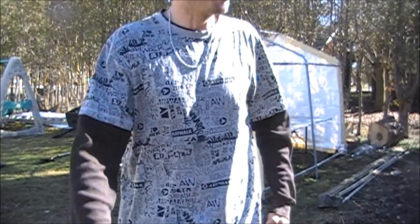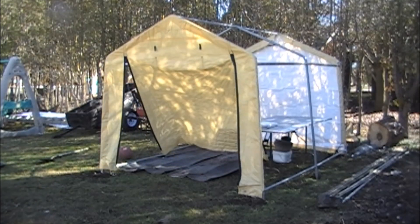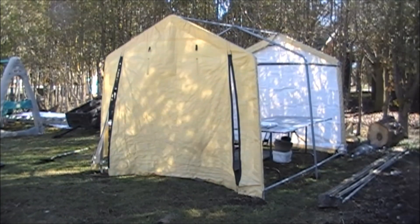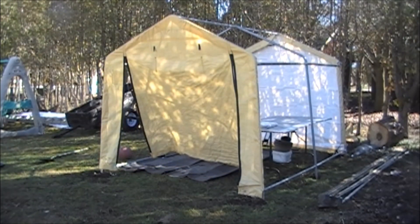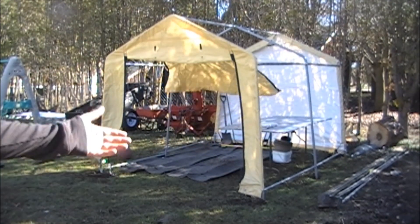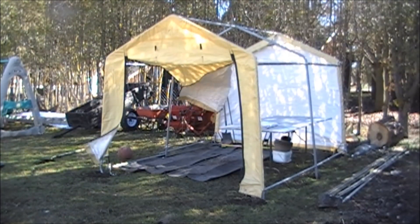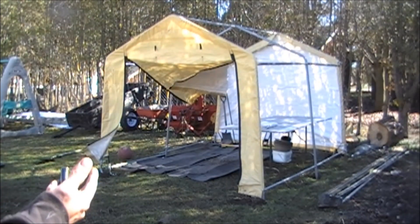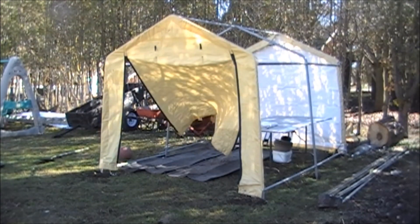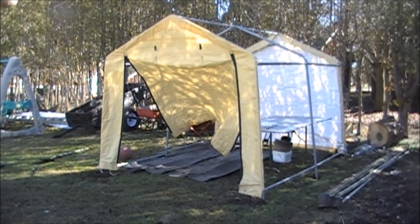I want everybody to keep in mind I have never done this before, so I'm no professional, but I'm going to try to come up with whatever works best. If I can do it cheaply — the plastic cost me about fourteen dollars, and these tracks were free from our old greenhouse. We had a greenhouse company when I was a kid, so those are leftover. The shed I paid eighty-eight dollars on sale, so a greenhouse for a hundred dollars — that's pretty good.